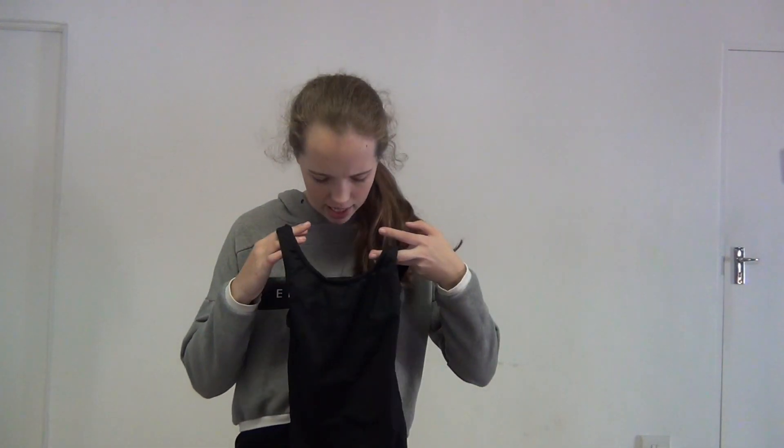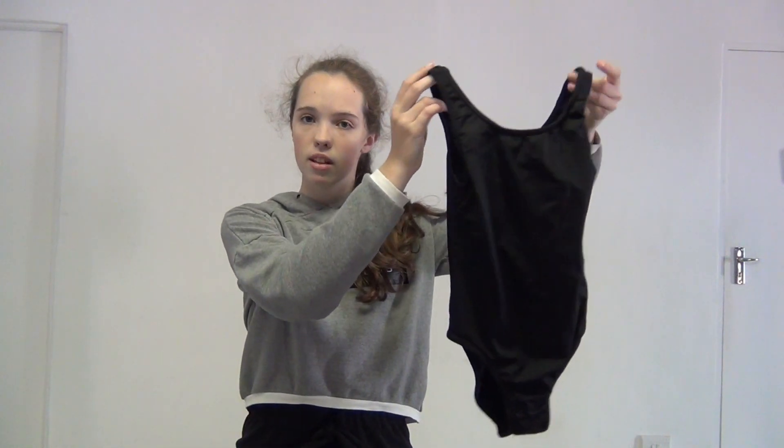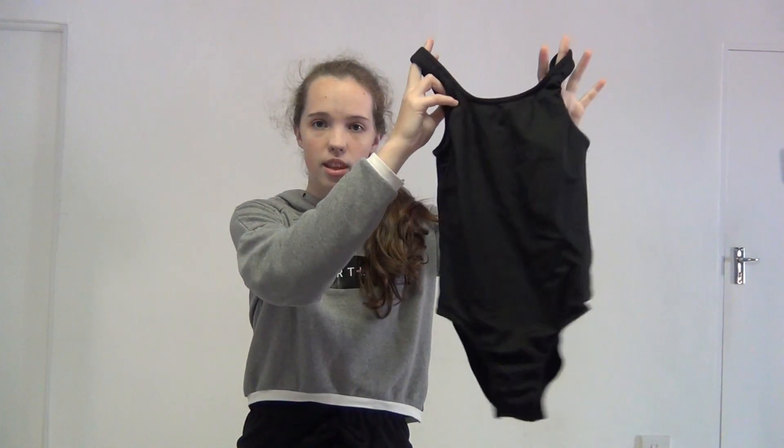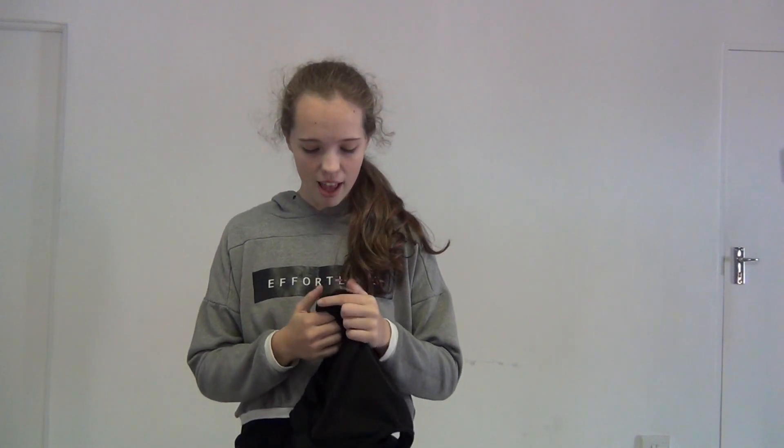This one's just a plain black leotard — nothing very special about it. It has quite a high cut but it's getting pretty small for me. I got this from Mr. Price Sport, and I don't think it's a shop anywhere else. It's a size 11 to 12, so it's kind of small on me now.